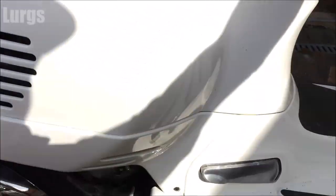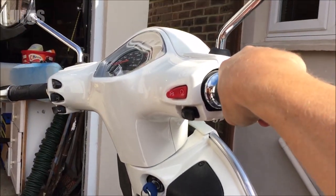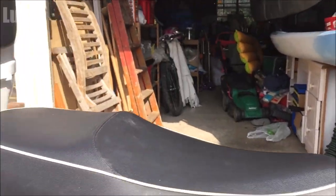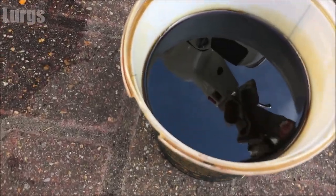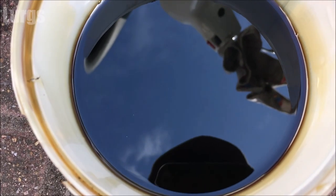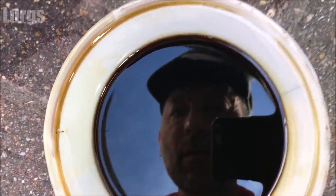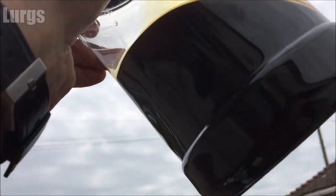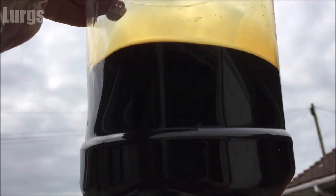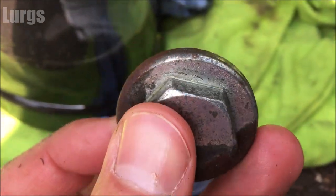To get out the remaining oil, lean the Vespa over towards you. It's probably advisable to let somebody help you do this — obviously I'm on my own and filming — because you do not want the Vespa to fall on you as it's 150 kilograms. This is the old oil I've just taken out, and it's really quite black. You don't realize how dirty and used it is until you put in the new oil.